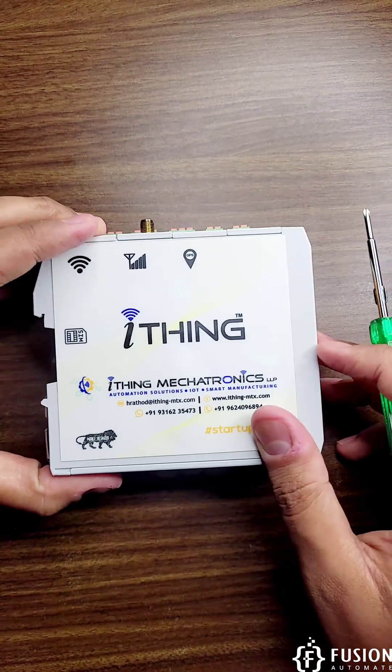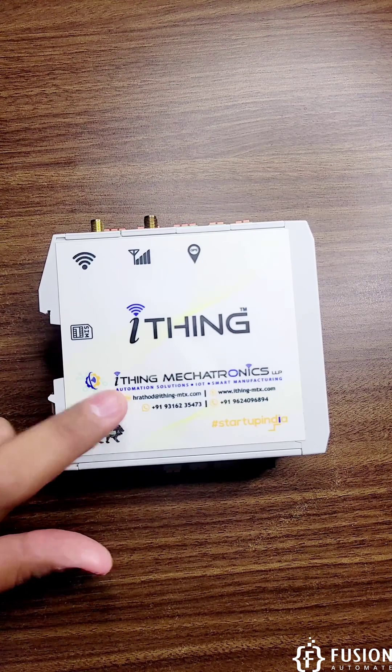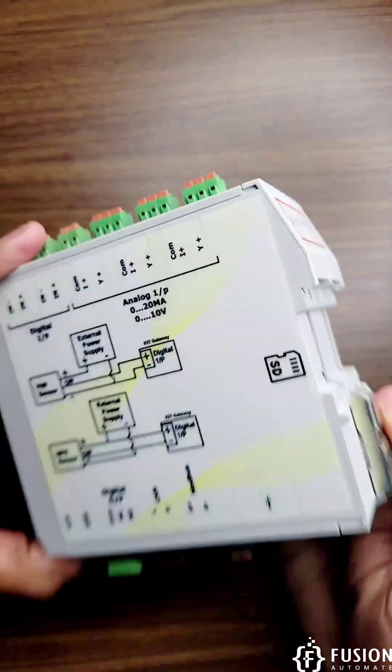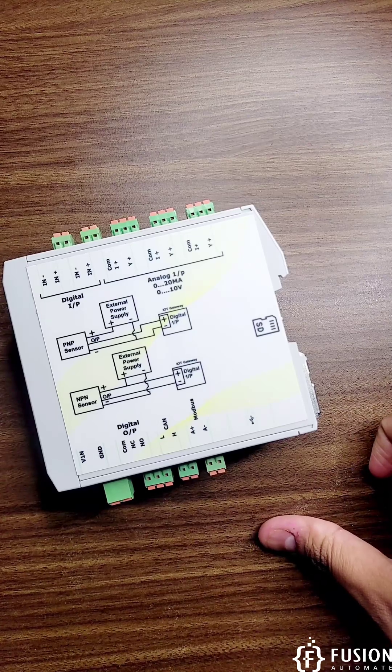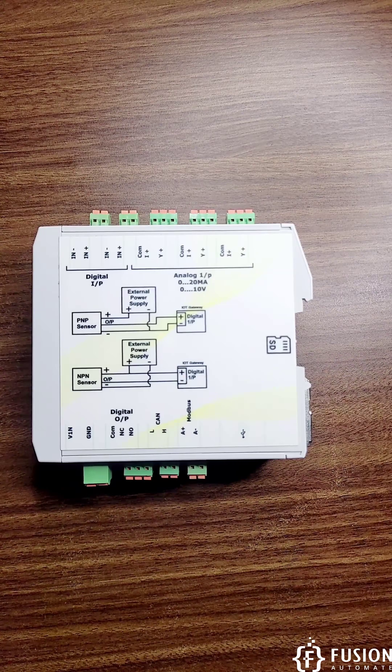You can use this gateway to send data to AWS and then use the in-house developed dashboard from iThink Mechatronics to visualize that data and create reports. Future videos will cover how to connect Modbus devices with this gateway, how to publish data to AWS, how to generate reports, and how to access and visualize the dashboard.